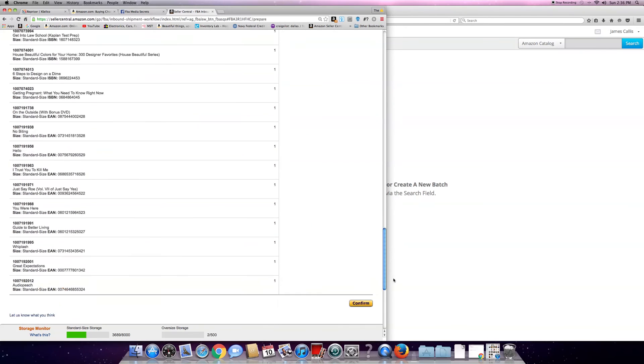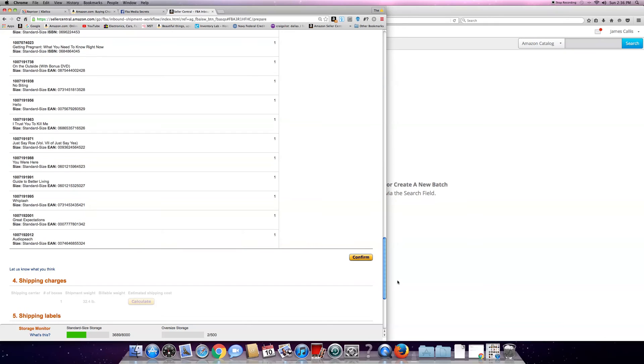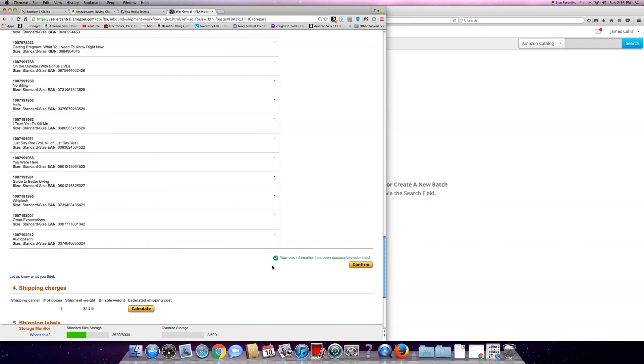Books and CDs all in this box - that's why I can only get 47 in the box. I already know the box weighs 32.4 pounds. You don't have to put in the dimensions unless you really want to. Let me get a label - I need to print a label.